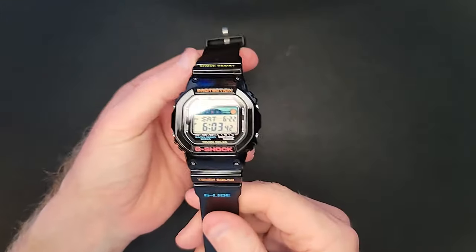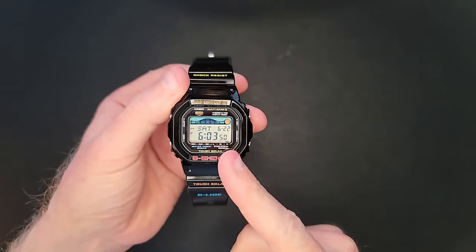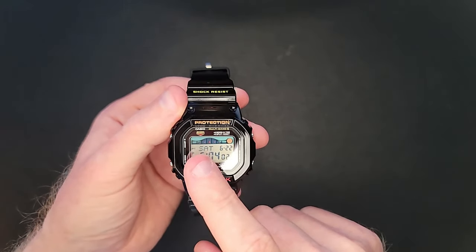Maybe it's titanium, maybe it's not — we'll give it a go. In addition to the band swap, I'm also going to look at replacing the buttons on the watch. So the GWX 5600: first released in June 2010, multiband 6, tough solar, world time for 48 cities, stopwatch, five alarms, dual timers. But it also has that tidal graph and moon display at the top.